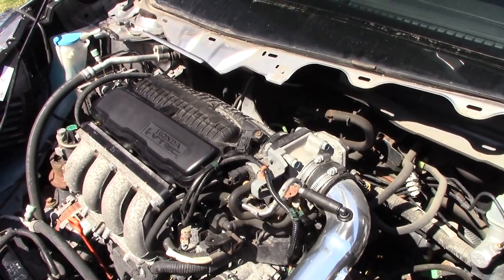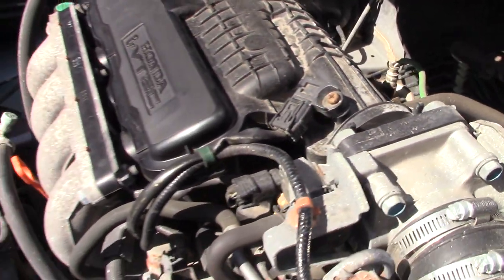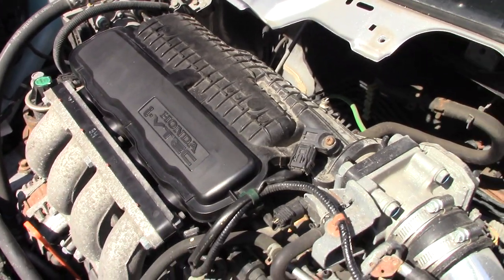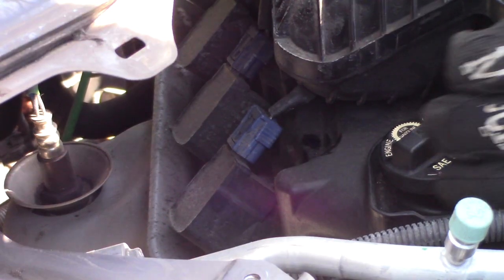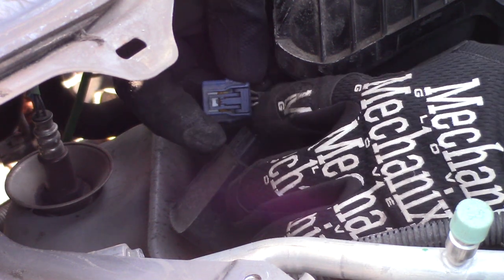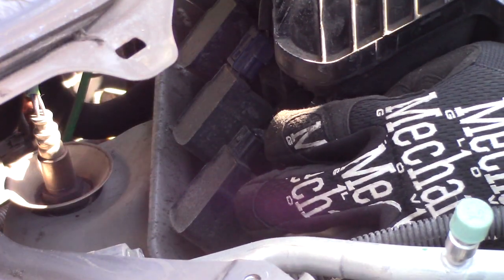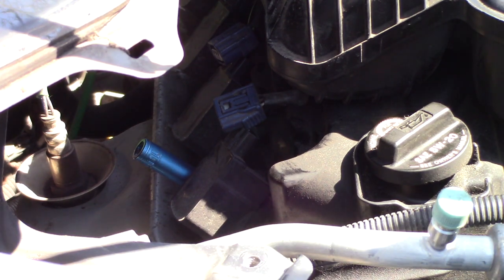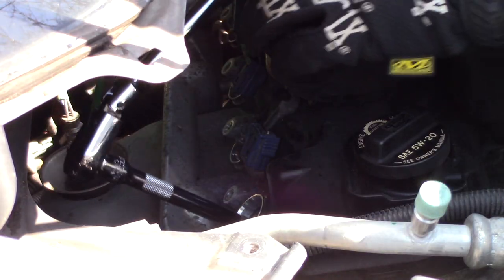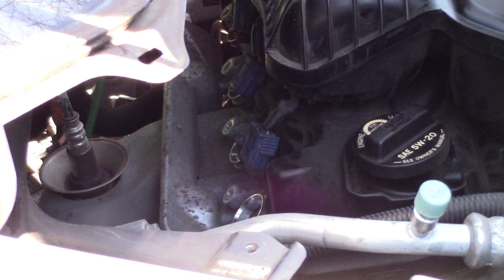Now with everything out of the way, you can see that access to the back side of this engine is so much easier. You can see the spark plug coils right there and it's going to be pretty easy to take all this intake plenum stuff off to get to the valve cover. We are going to now disconnect the coil packs — it's kind of a two-handed job, but pretty easy. You just pinch the top of the little clip and pull it off. Then a 10 mm bolt on the back side holds it against the cylinder head.